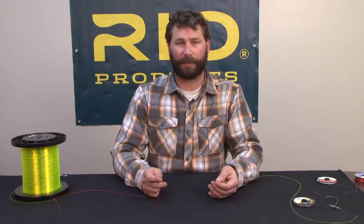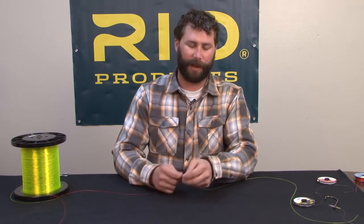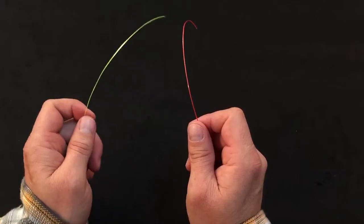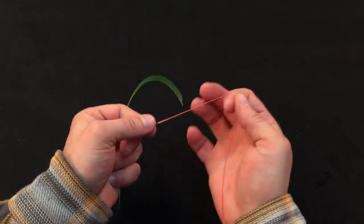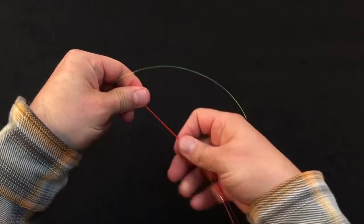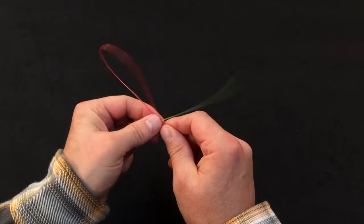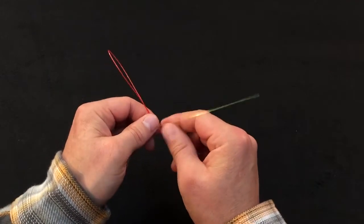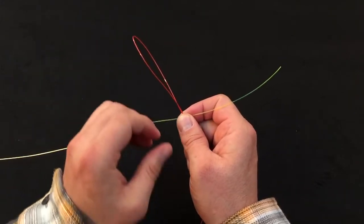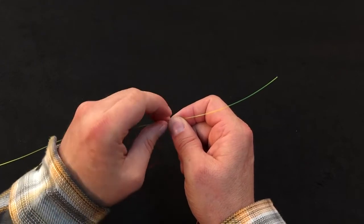To tie that knot, we'll start off with a fairly small diameter piece of material in my right hand and a fairly large diameter piece in my left hand. We'll start by first doubling over the smaller diameter tippet material, so we're tying it with two strands. We'll take that and lay it on top of the larger diameter material. Then we're going to wrap away from us three turns around the main line.